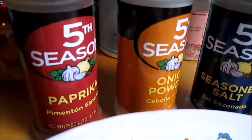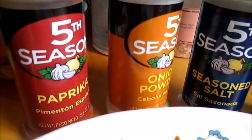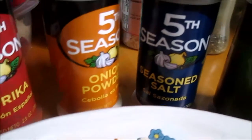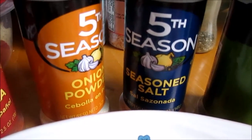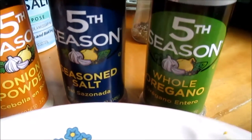Now for the seasonings we're going to use: we have paprika, onion powder — yes, we love the flavor of onion — seasoned salt, and oregano. I'm also going to saute these vegetables first.